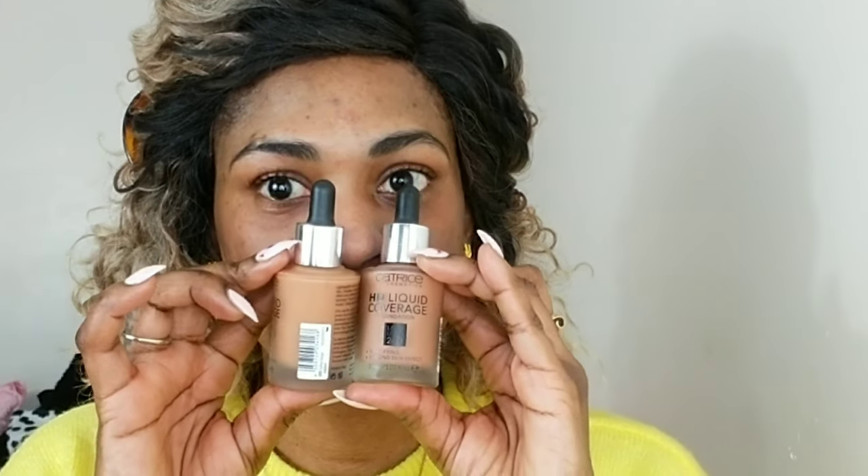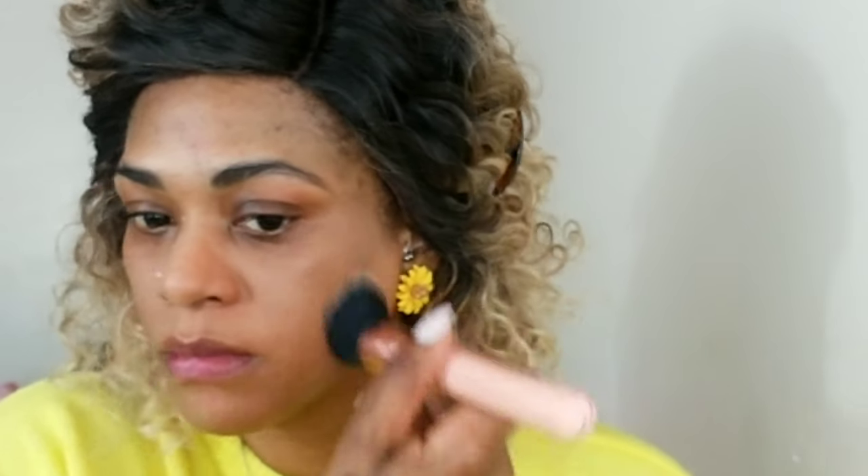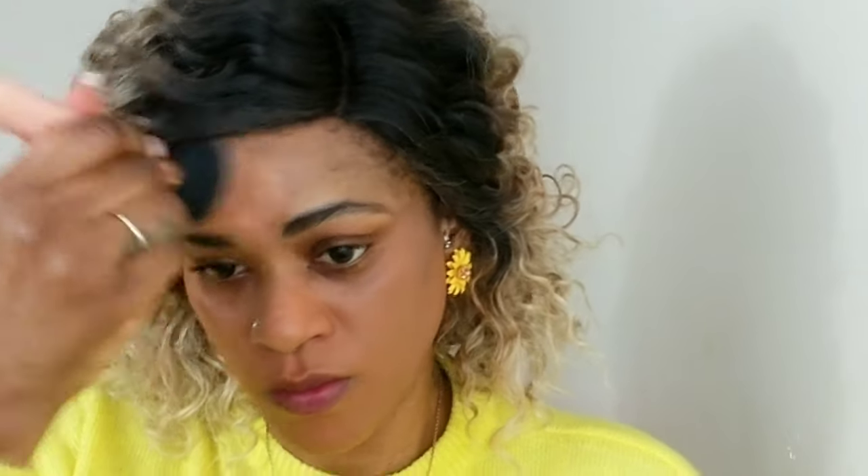I'm going to set the oily areas with my ColourPop banana powder — this just helps to keep my oils better than a primer. Using my Catrice Liquid Coverage in two colors, I'm going to add a drop of oil to thin it out a little because it's very full coverage and sets to a nice matte finish. I find it very comparable to the Fenty Beauty foundation. I'm just buffing that into my skin with my flat foundation brush.